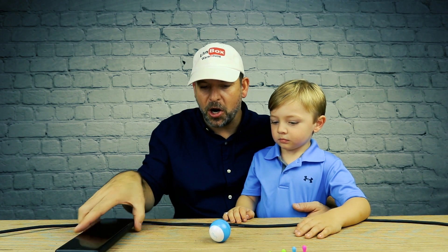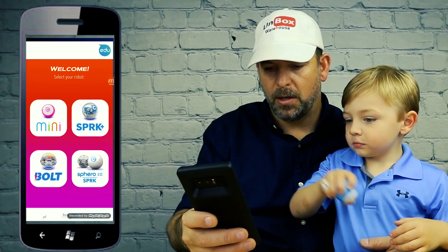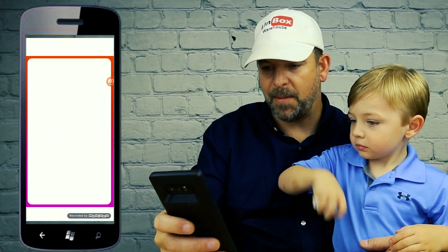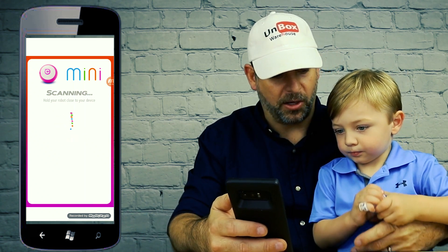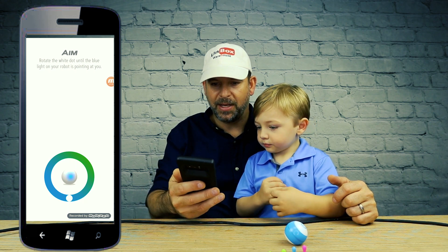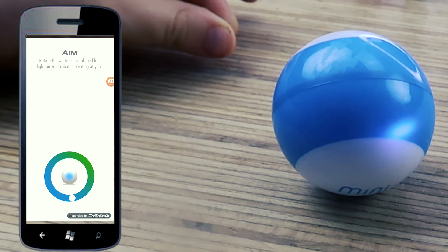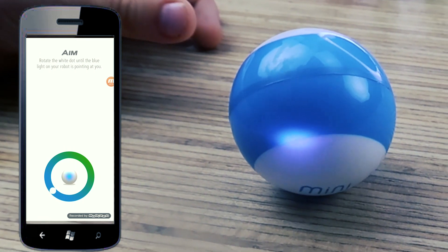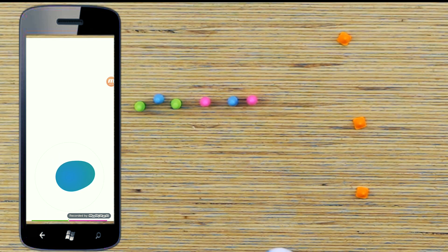Alright, so we're back and we got a little bit of charge in the Sphero Mini. Now let's see if we can get it to connect to the app. We open up the Sphero Mini app and select Sphero Mini. It says hold the robot close to the device and rotate the white dot until the blue light on your robot is pointing at you — that's how you calibrate it. It's pretty controllable.